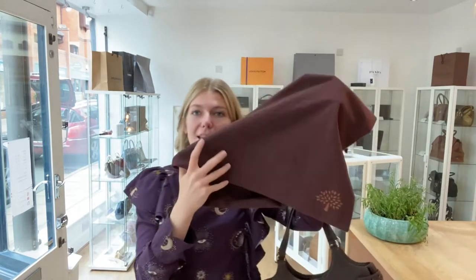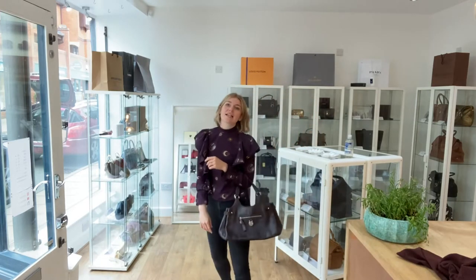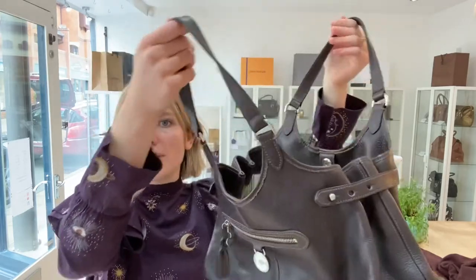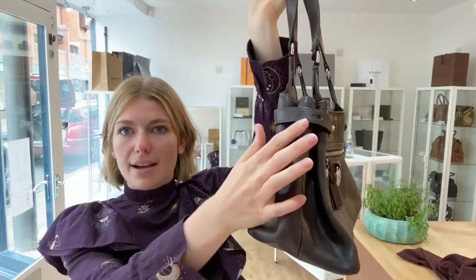Make sure to like this video, subscribe to our channel, and hit the bell so you get alerted when we post new videos. You've got the Mulberry dust bag with it. I'm about five foot four and a UK size eight — here it is as a tote, and here it is as a shoulder bag as well. It's a really comfortable shoulder and a very comfortable tote; it's just a nice, easy bag to use.